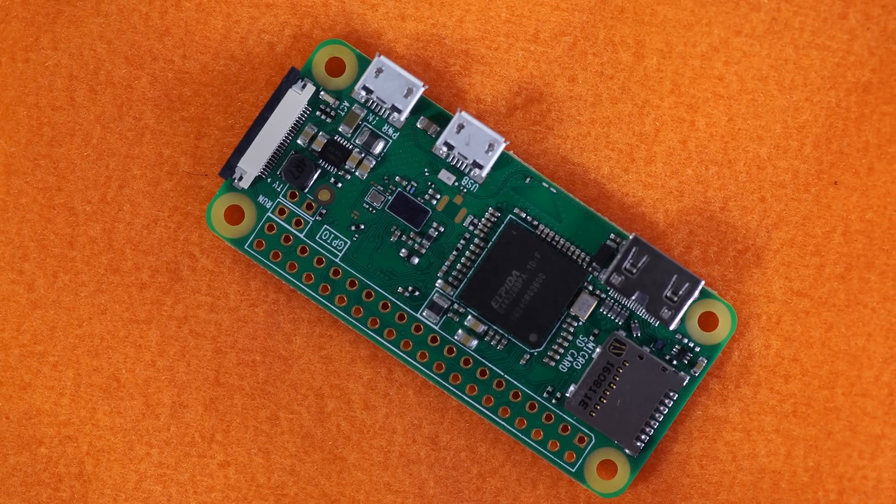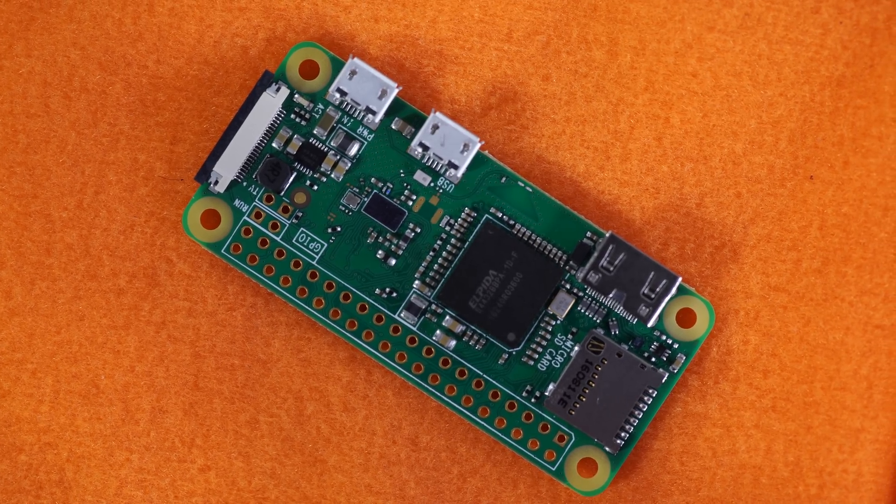People have used it for lots of stuff and it's been pretty popular. But one thing a lot of people have been doing with it is plugging Wi-Fi and Bluetooth dongles into it to get some kind of connectivity. So what we're announcing today is a product we call Raspberry Pi Zero W. It's $10 and it's a Raspberry Pi Zero with the Wi-Fi and Bluetooth chipset from Raspberry Pi 3.